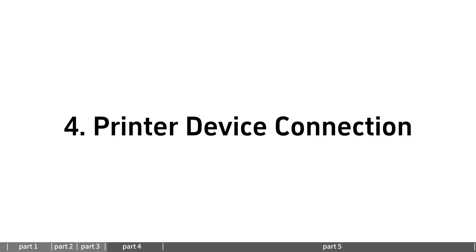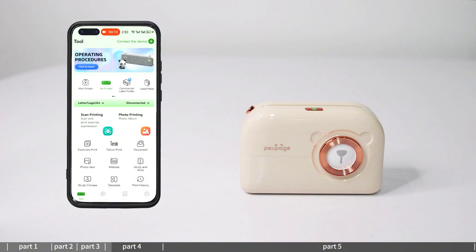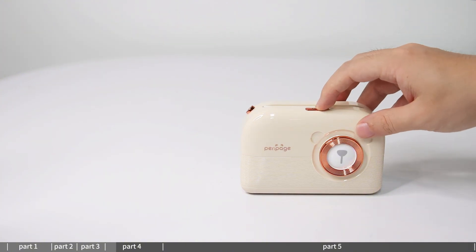Printer device connection: open the downloaded Parapitch app and click 'Not connected' in the app. Press and hold the machine power button for 2 seconds to turn on the machine.